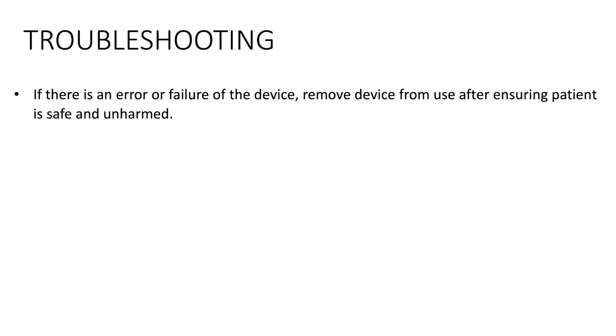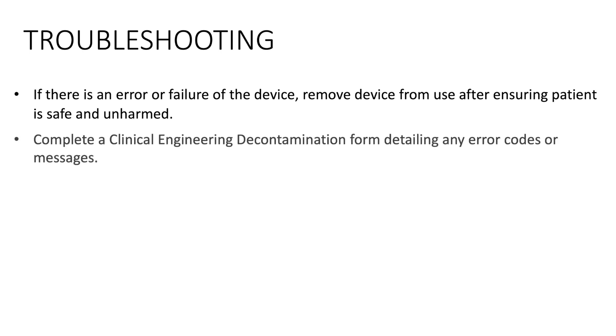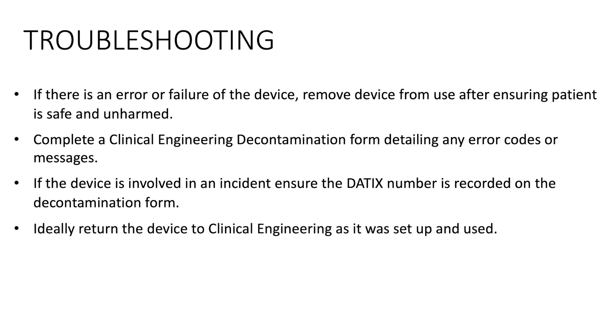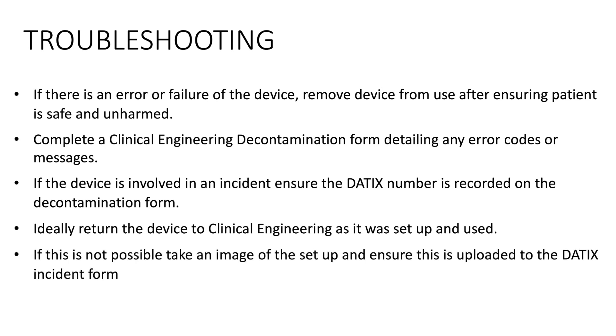Troubleshooting. If there is an error or failure of the device, remove the device from use after ensuring the patient is safe and unharmed. Complete a clinical engineering decontamination form detailing any error codes or messages. If the device is involved in an incident, ensure the datix number is recorded on the decontamination form. Ideally, return the device to clinical engineering as it was set up and used. If this is not possible, take an image of the setup and ensure this is uploaded to the datix incident form.